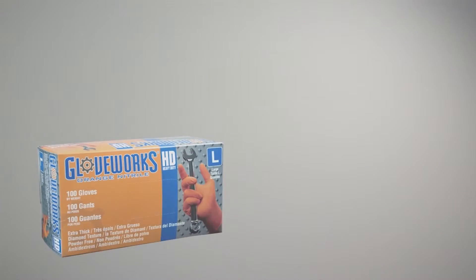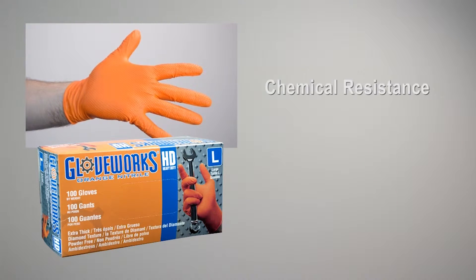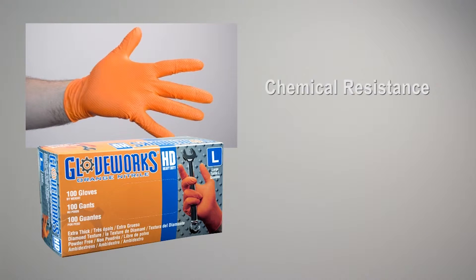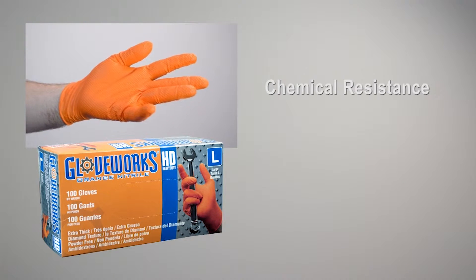This glove features excellent chemical resistance from common chemicals like pesticides and many other specialty chemicals such as iodine and butane.